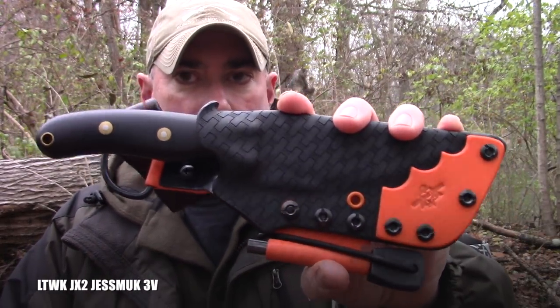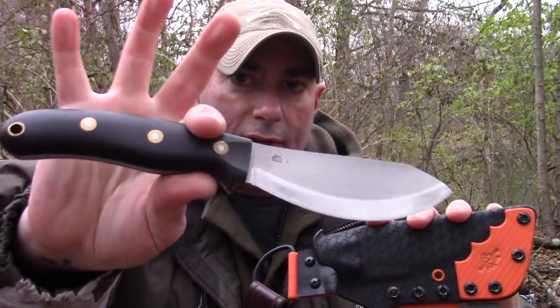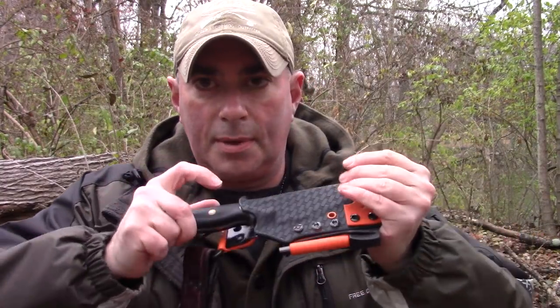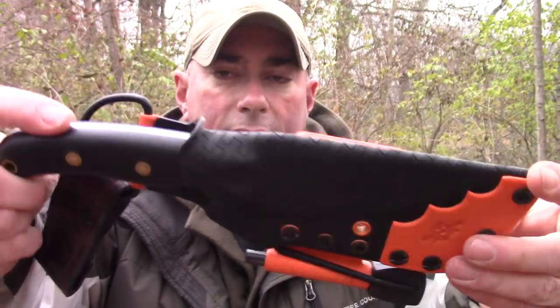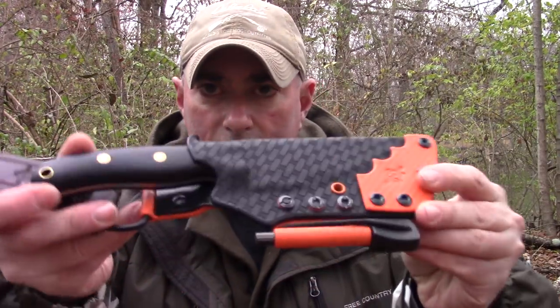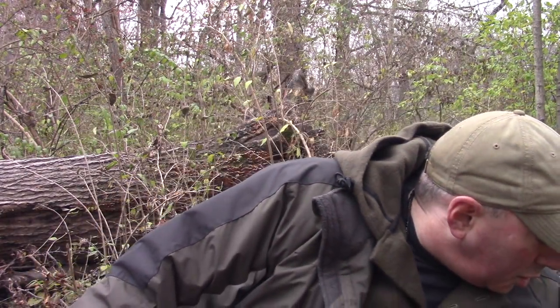This is where we get into the biased area - this is one of my favorite knives in the world to use when I'm out in the woods, because I designed it. It's the Jessamik, CPM 3V - the very first CPM 3V Jessamik - still one of my favorite knives. This is the Yellowhawk sheath that he did for it. It's got the brown leather drop loop. Absolutely incredible - everything we've seen so far are permanent keepers.